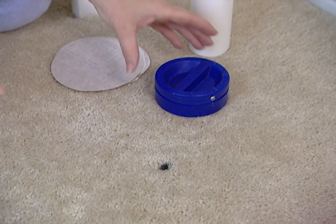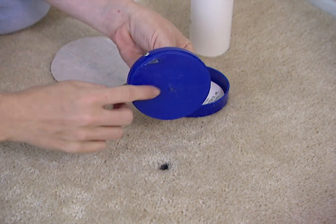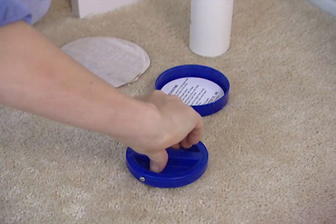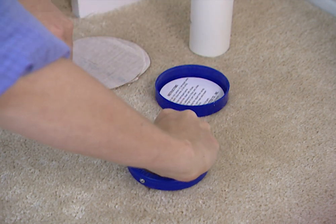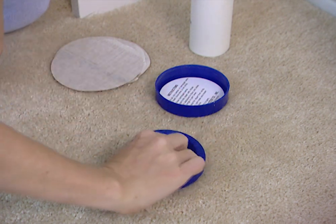To begin the repair, take your cutting tool and place it over the damaged area. Make sure the spike is in the middle of your burn or stain. Then press down and twist until you've cut through the carpet, but be careful not to press so hard that you cut the pad underneath.